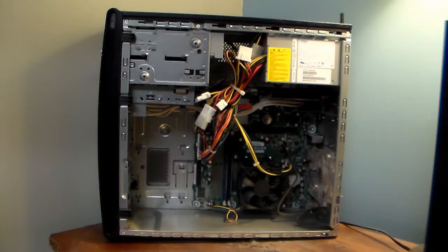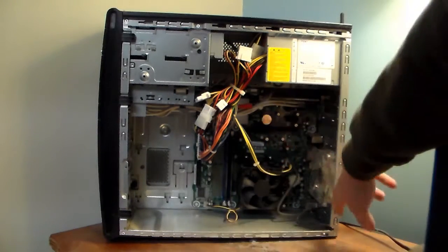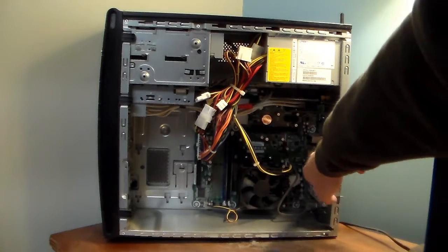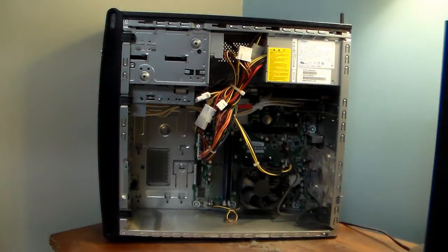Once you have done that — cleaned all the holes, cleaned your CPU, your fan in the back there, and your power supply unit — once you've cleaned all that stuff, your PC should be able to breathe a lot better now.